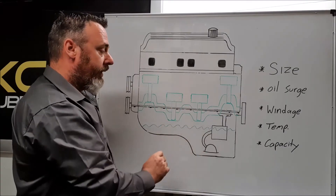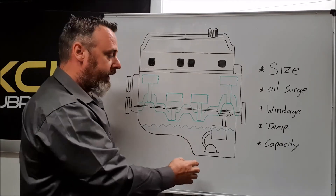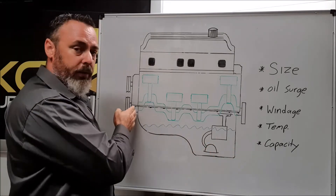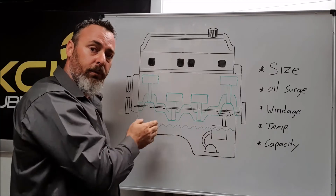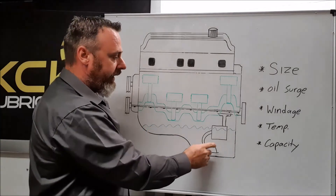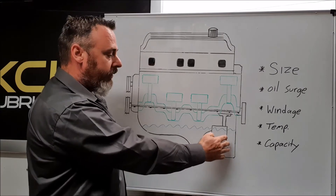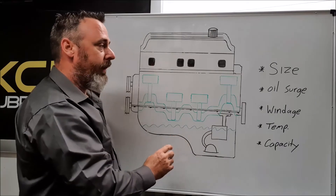The next problem we have is oil surge. As you increase the performance or use it at the track, if you stand on the brakes, the oil will tend to go to the front of the engine; under hard acceleration, to the back of the engine; and cornering will go either way. You can see here the oil pump and the suction screen, so as soon as that oil moves away, you are now sucking air instead of oil, which is a major drawback.